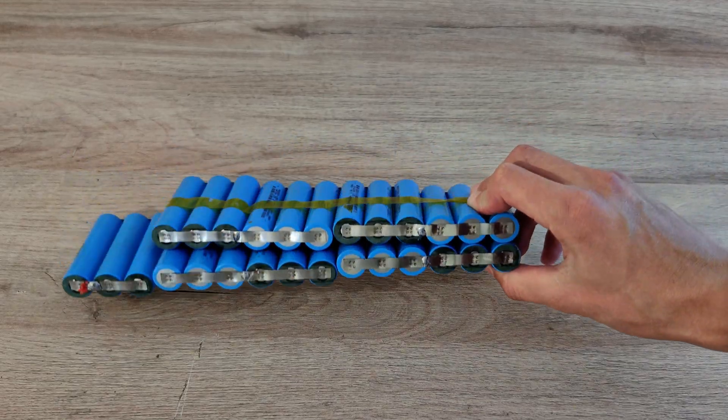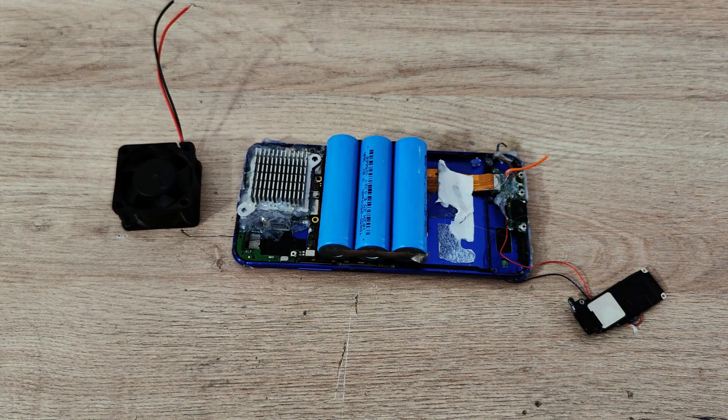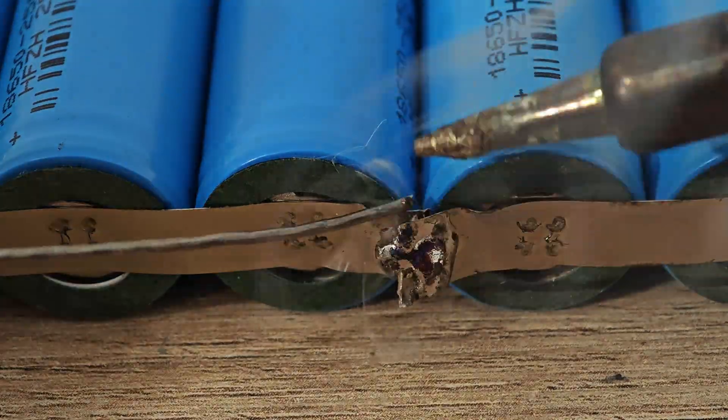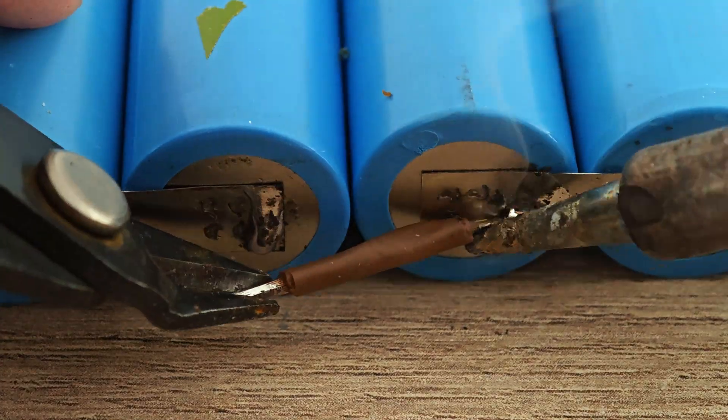Then I grabbed a real e-bike battery, straight out of my bike. I connected 4 cells, each made of 3 batteries, giving a total of 30,000 million powers of real battery life.